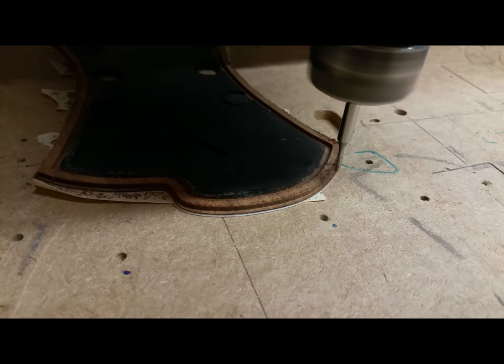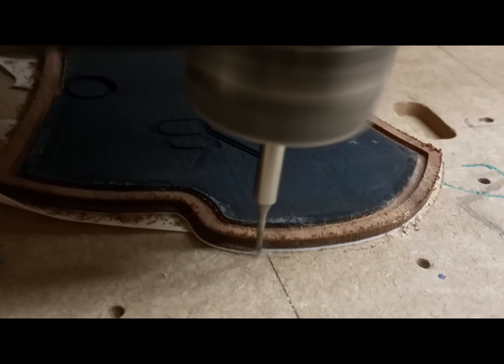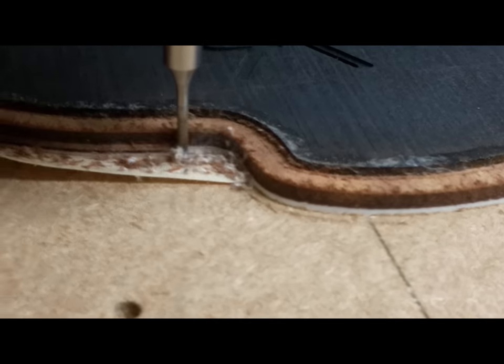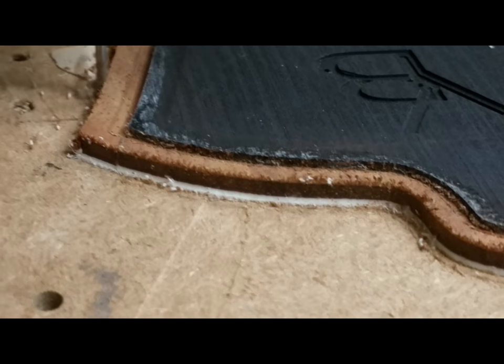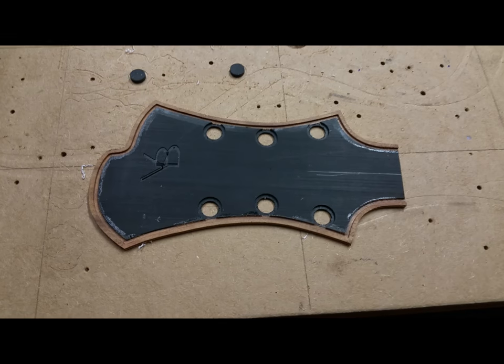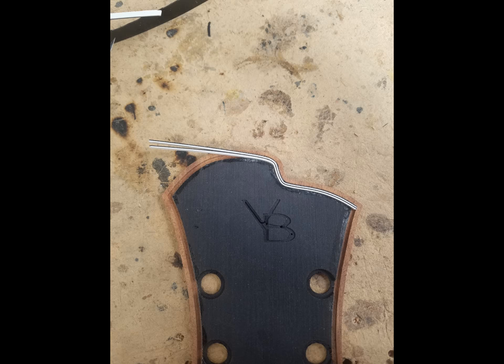This is the outside perimeter being cut. Those pieces of koa were glued down to a piece of white fiber beforehand — you can see that white fiber there — and that's going to create a cool side purfling line when it's glued to the headstock. There are the channels, there's the koa, with the channels ready for the purfling lines.